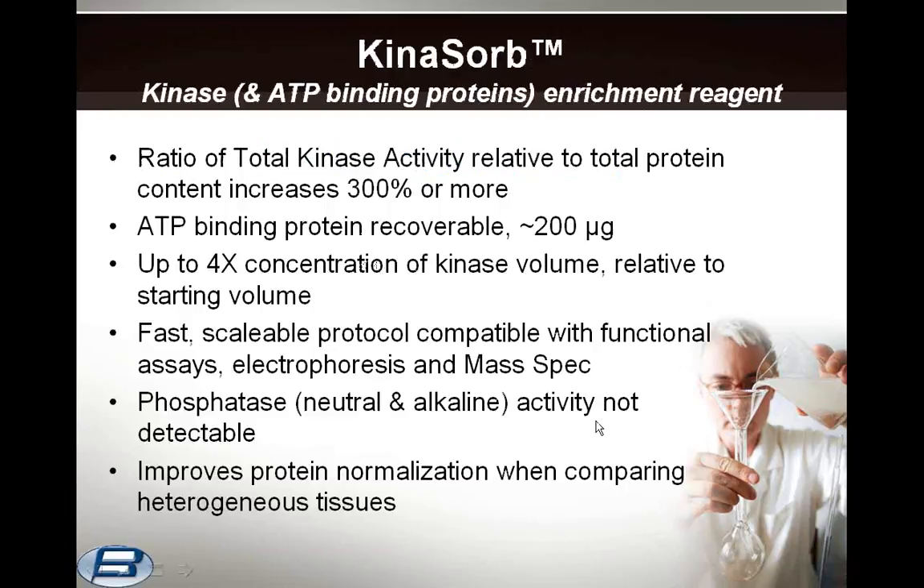The first product we'll talk about is Kynosorb. While the inhibition of kinases has had clinical success, a major challenge is the sequence conservation of the catalytic domain. New methods that can prospect into the structure and functional properties of kinases and their variants are urgently needed. The development of a robust enrichment method with retention of activity would be a crucial first step for drug discovery and biomarker classification within this class.